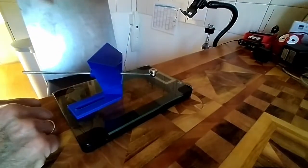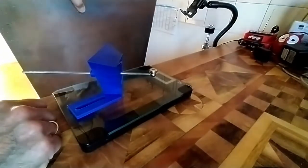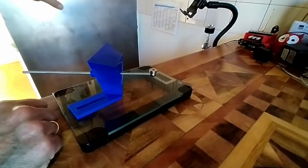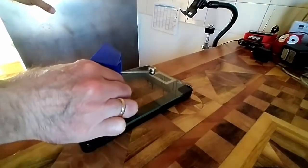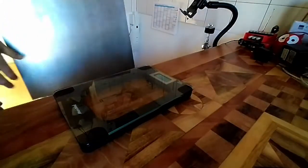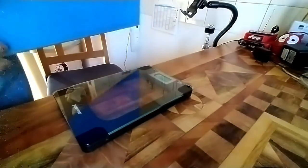The printer bed is a 1.5mm thick metal plate — it's steel, not aluminium — and so we have to do some tests. First of all, we have to see how much this plate will weigh.